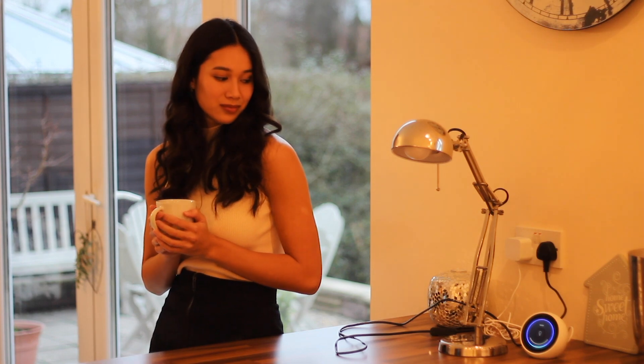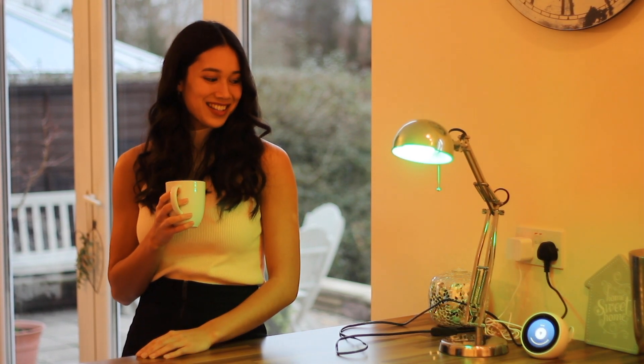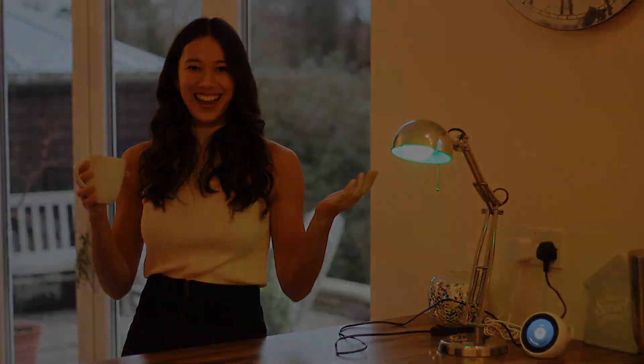Alexa, turn lamp on. Alexa, turn lamp green. Alexa, turn lamp 50%. I'm now going to show you how you can connect your Alexa up to your Spotify.